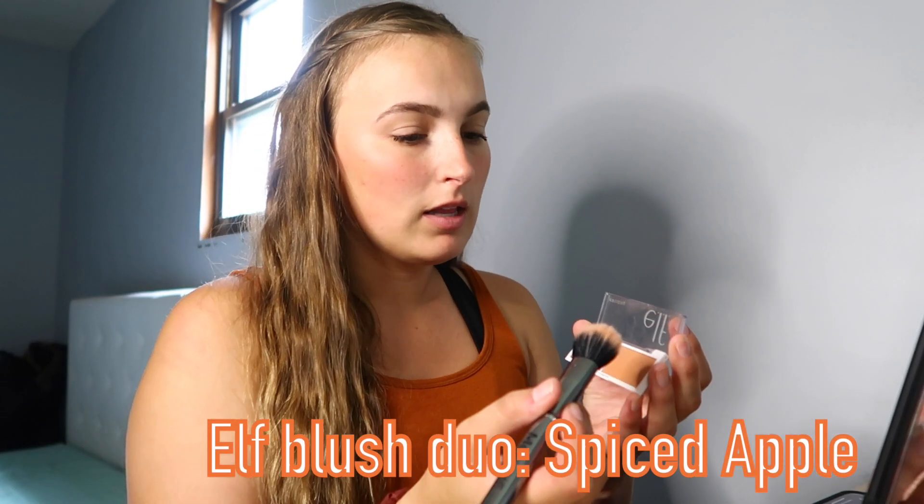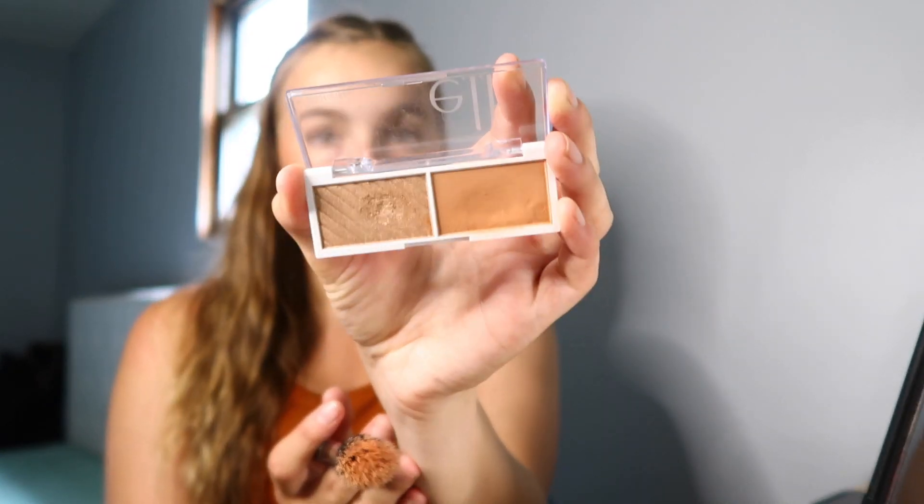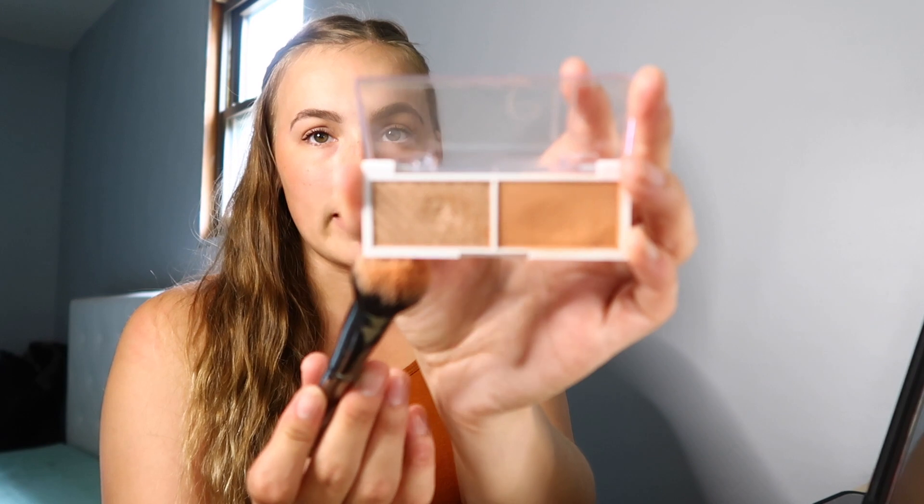Next I'm using the Nudestix blush in Sweet Peach Peony. I'm really loving these pink and orangey blushes — I finally figured out my color. It took me a long time; I didn't really like blushes until 2020 when I bought a bunch of them. I'm also layering the e.l.f. blush in Spiced Apple on top — it's the same color in powder form, a pretty apricot orange. I also love this highlighter as a one-and-done eyeshadow.